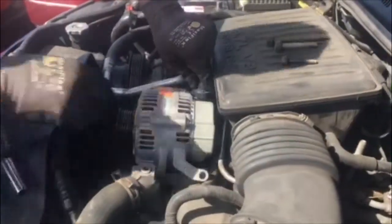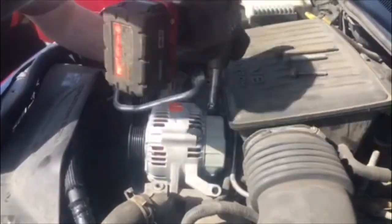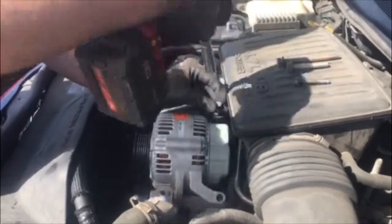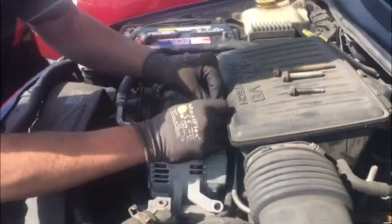He's going to take the power cable right out there — that's your positive battery cable. That's how power actually goes from the alternator to charge your battery and run your electrical system off your car. You're always going to want to make sure that you keep that nut and washer; put it right back on there.